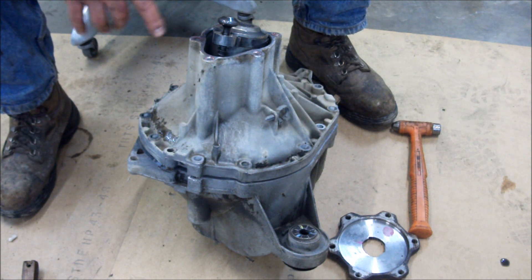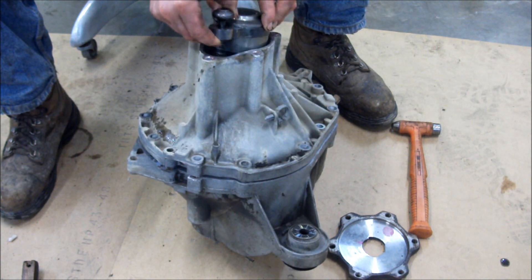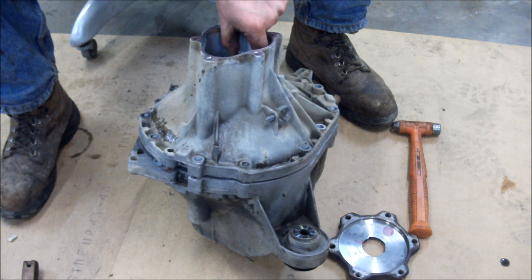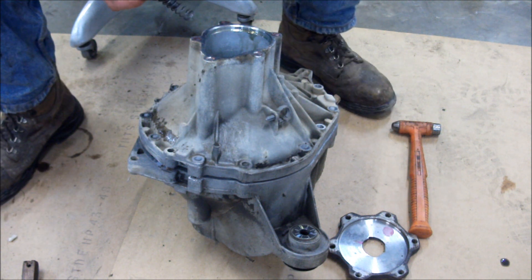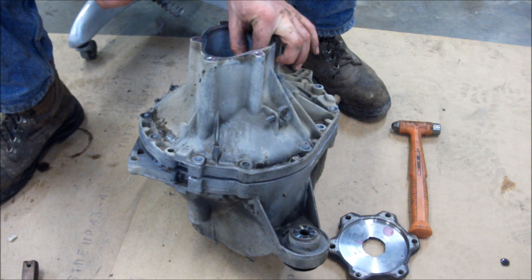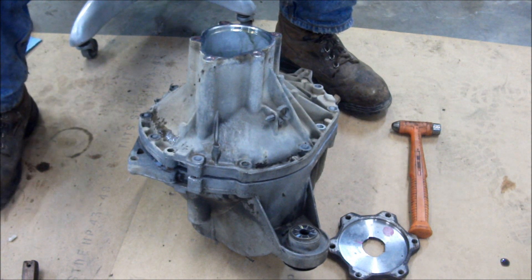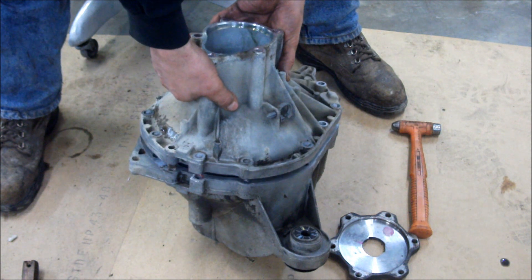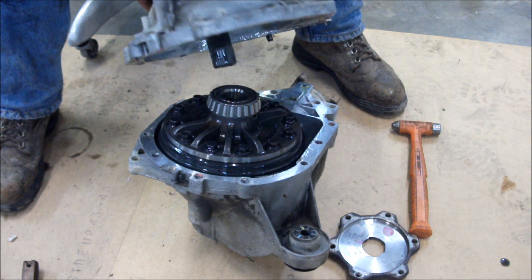Now we're ready to finish disassembling the differential. We're going to set the actuator for the front differential aside — it's underneath the housing that holds the shaft and the passenger side seal. There's a thrust washer in there that sets on the side gear, and also the actuator — we'll set those aside. We've removed the bolts from the housing, so now we're going to take that housing apart to get to the differential.